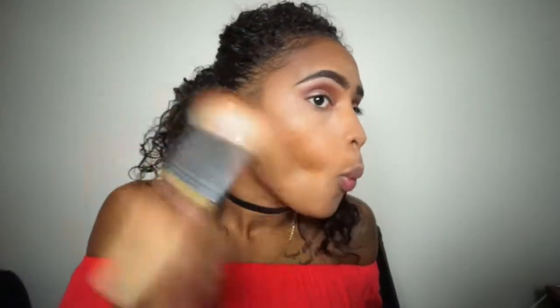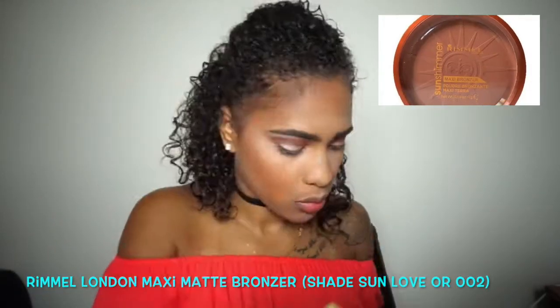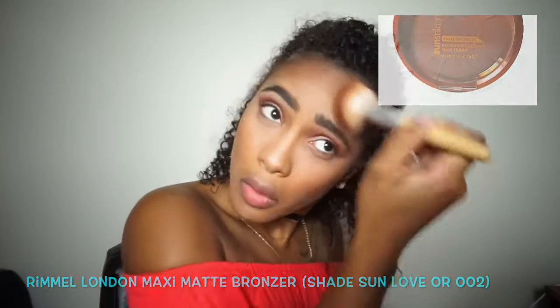To bronze my face I'm going to be using the Rimmel London Maxi Bronzer in the shade Sun Love 002. This is a matte bronzer and I'm just going to put that all over my face.